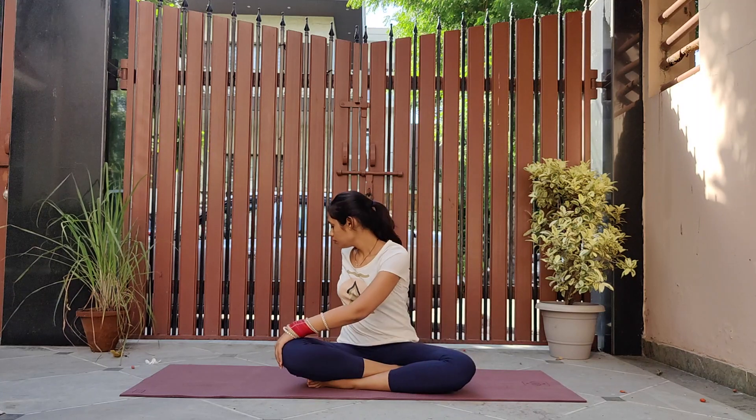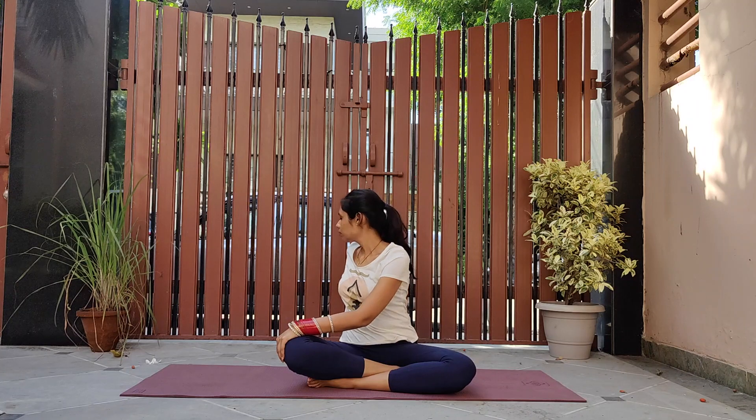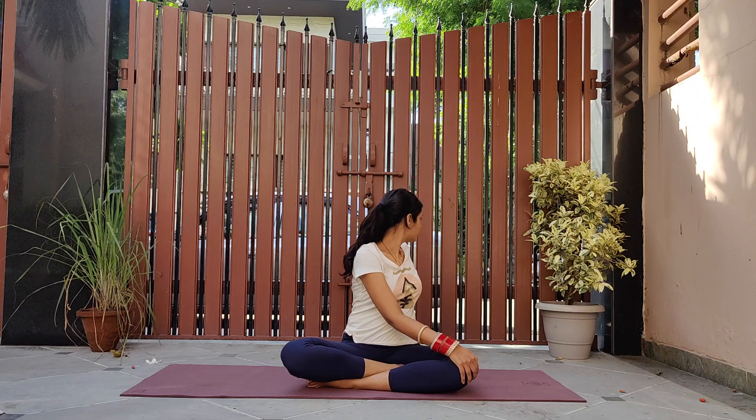Open your eyes. Twist towards your right, placing your left hand on the right knee and right hand behind you. Inhale while coming to center, and while exhaling, twist towards the left.